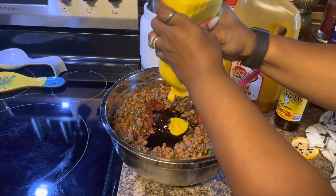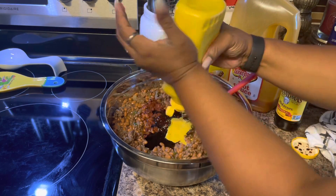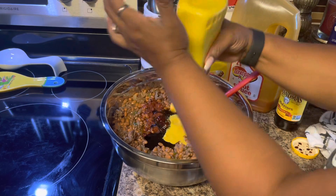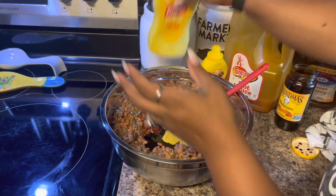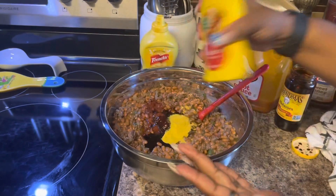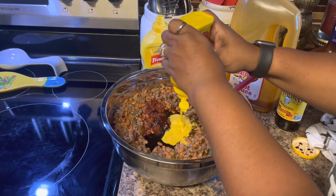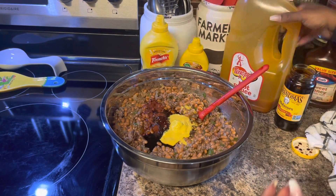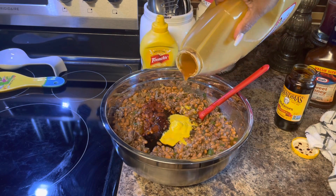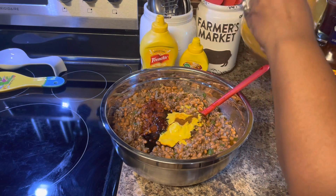Now we're going to add some mustard. We don't have a whole lot in this one, but I've got another one under the cabinet. I'm going to use some of this one — we bought this in Tennessee up at Food City when we were up there — to put in the macaroni and cheese. Then we're going to add our hot sauce to give it a little bit of heat. If you don't want heat, don't add it — it depends on who you're feeding and what your taste palette is.